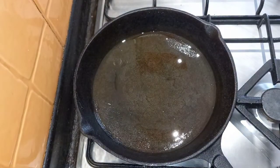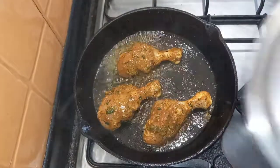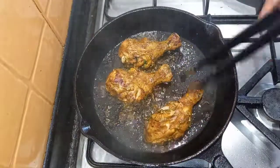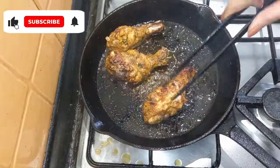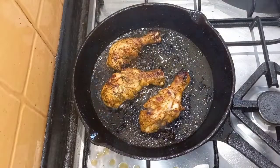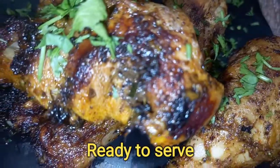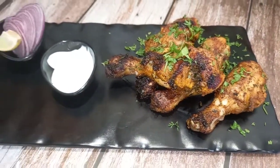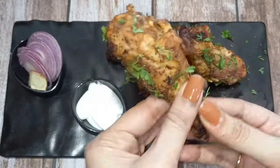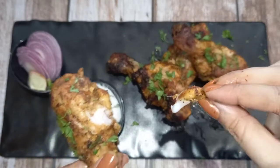I will fry the marinated chicken. Flip it and turn it over, then transfer it to the serving plate. You should fry it like this — it comes out very neat and pretty.